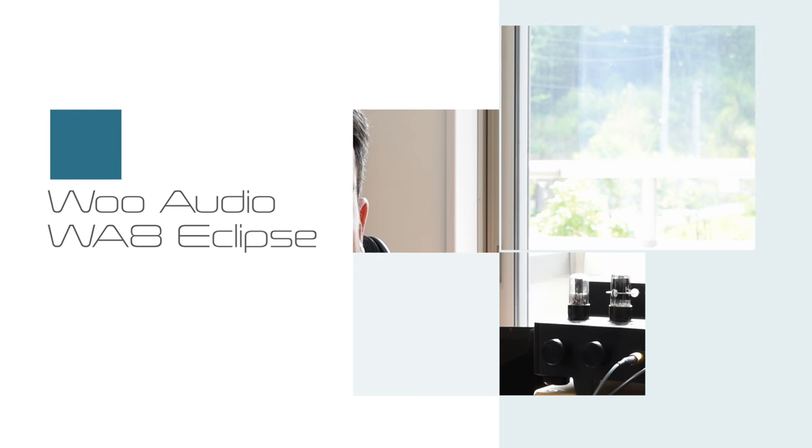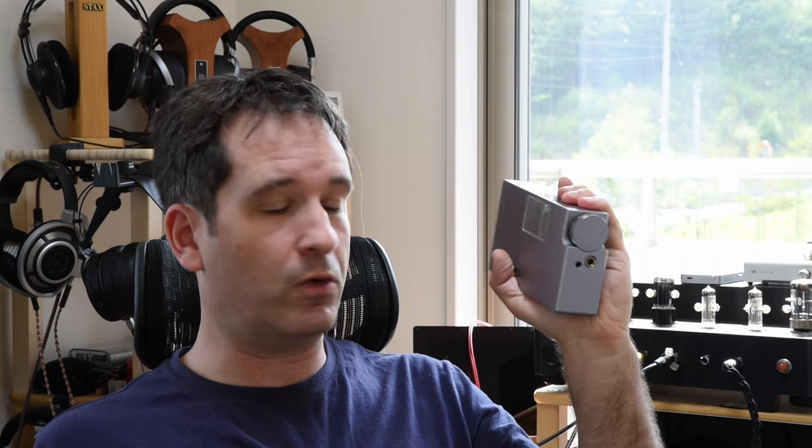Hi, I'm Moss here, and today I have yet another tube amp. This is the Woo Audio WA-8 Eclipse Portable Tube Amp. Jack Woo kindly lent me this while he was visiting Japan, and I've been impressed enough with the sound that I decided to make a video about it.